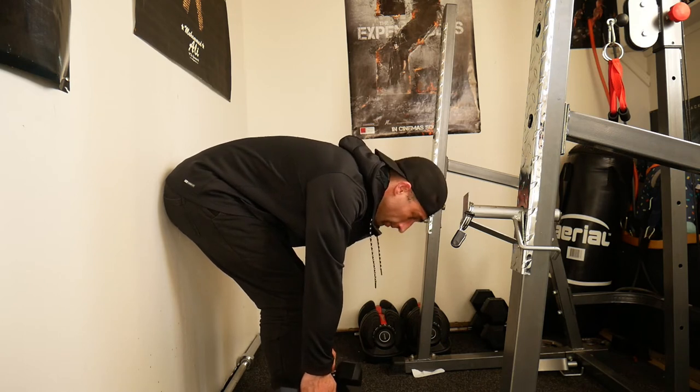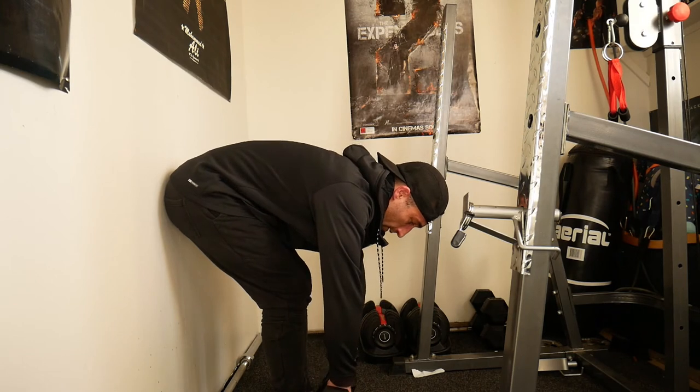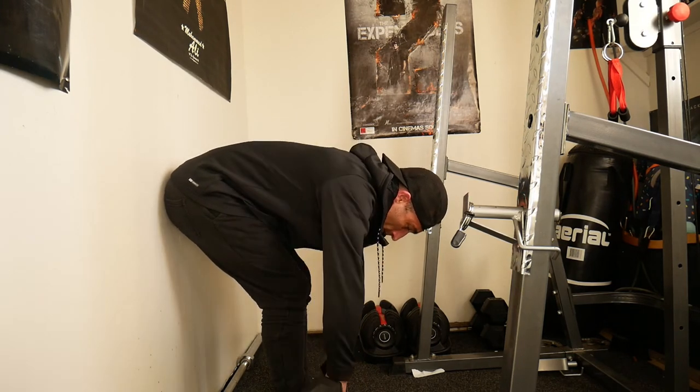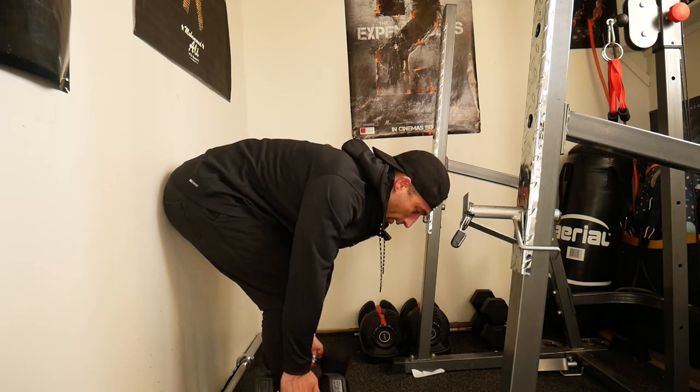Start light and really think about what muscle group you're working — those posterior delts. You can do these with two different variants: palms neutral or palms pronated. Try both and see which one fits you best.